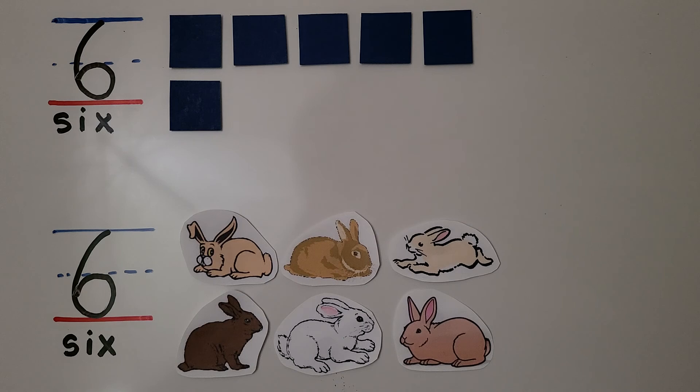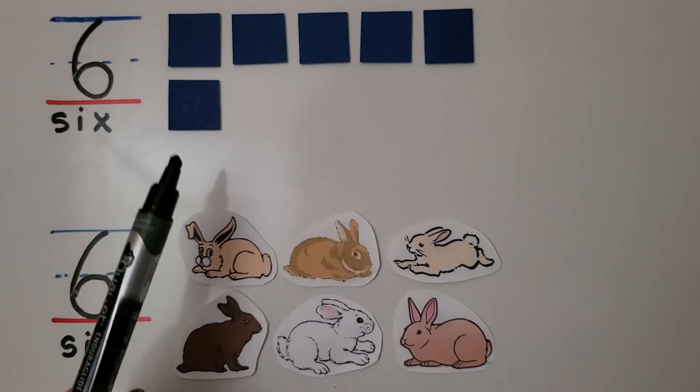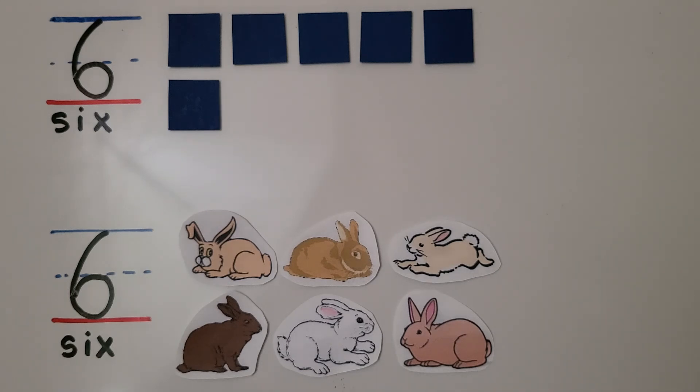We can show six as five and one more: one, two, three, four, five, and one more. Five and one more is six.